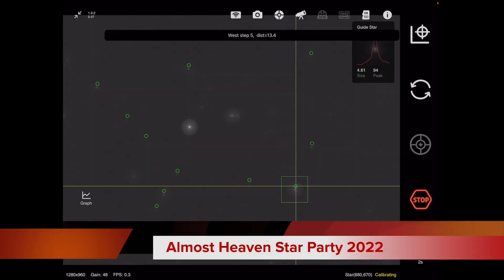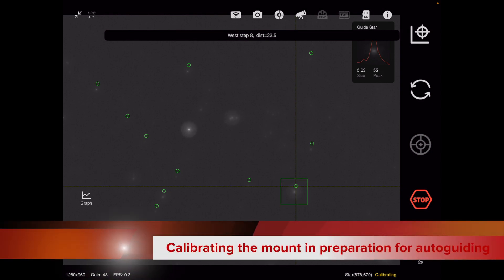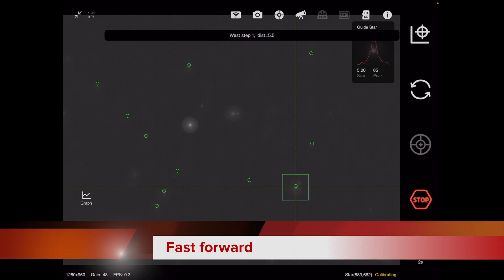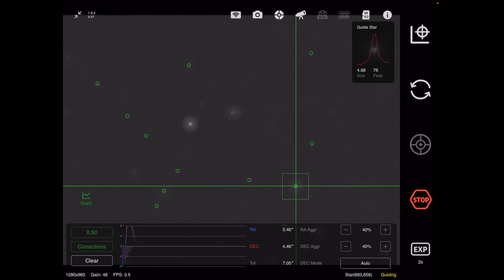This is the first night. I'm at the Almost Heaven Star Party, and we are doing our first calibration of the mount using the ZWO 120MM. I didn't have much time to do anything in the daylight, and this literally is first calibration, first light, first guiding. And it looks like we're hanging in there okay.